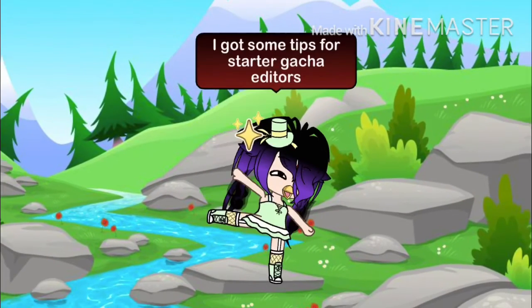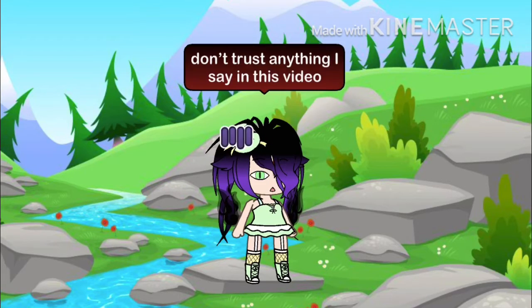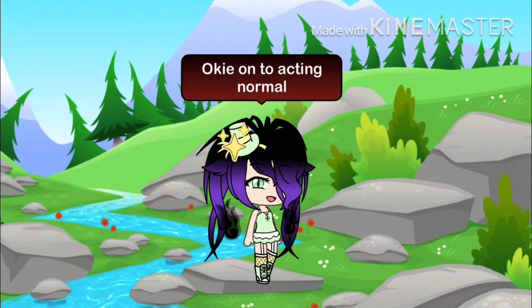Hi creatures! I got some tips for starter editors. First tip: don't trust anything I say in this video. We all have different ways of editing. Ok, on to acting normal.